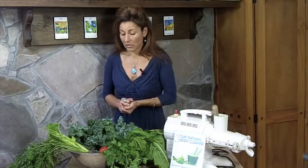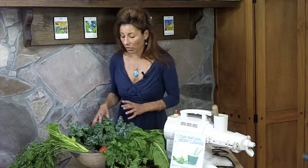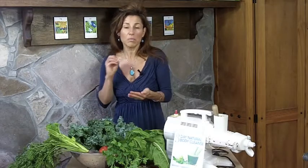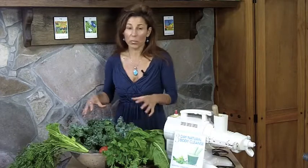Now, what type of vegetables do we want to consume when we start juicing? Notice I don't have a lot of carrots or sweet vegetables or maybe fruits — we want to be careful with those because the key here is we want to add as much minerals as possible into our vegetable juice. And where do we get our vegetables? We're getting them from the leafy green vegetables.